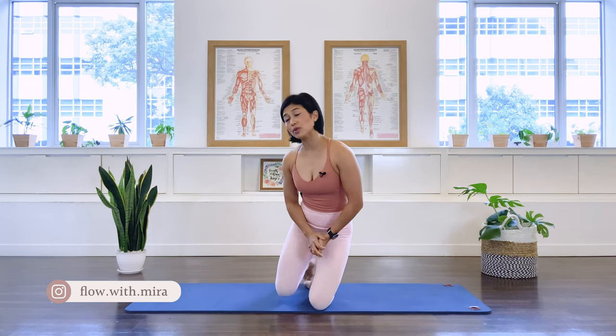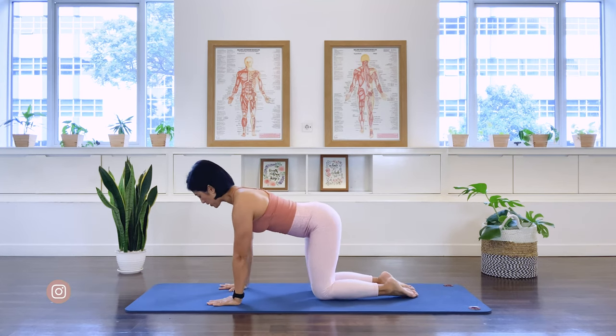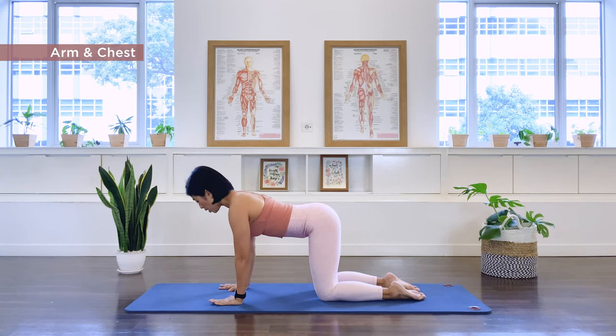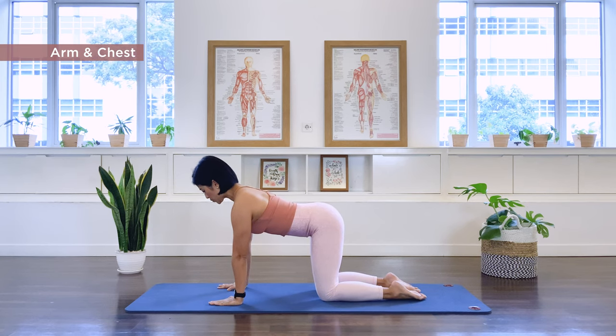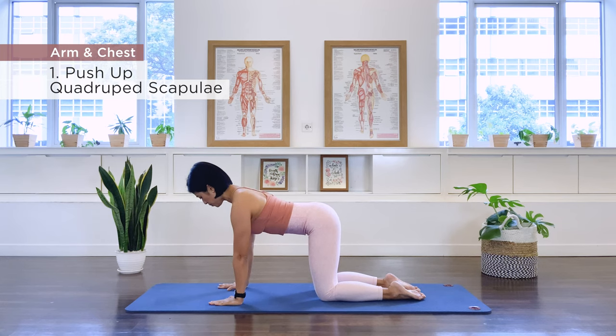We will be doing about 10 repetitions per exercise. Exercise number one is our scapula push-up. Get yourself into a quadruped position. Align the shoulders and the heel of the palm, knee and the center of your hip. Push the floor away, nice long spine, drawing the abdominal. We're going to drop the chest down, bringing the scapula towards each other, and then exhale, we push away.